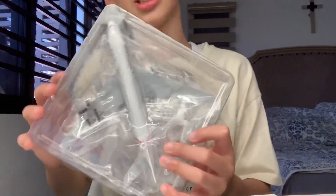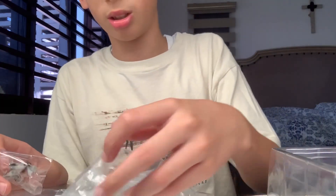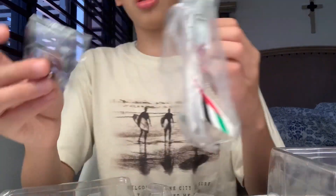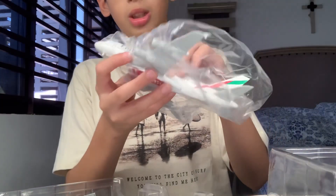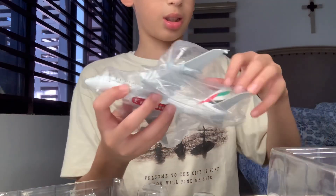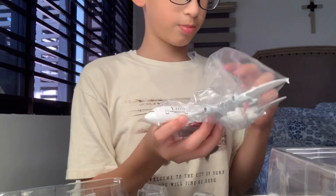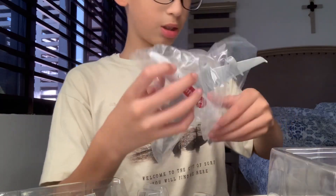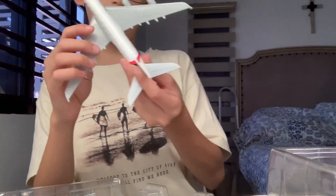I wasn't expecting it to be this big compared to my hand. It's almost as big as my hand because it's an A380. You see it's only just not the detailed ones, but it's just a plane. As you can see, it's not that much detailed because it's not like the Gemini Jet and everything.